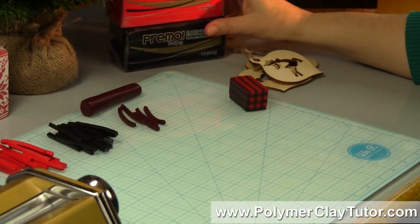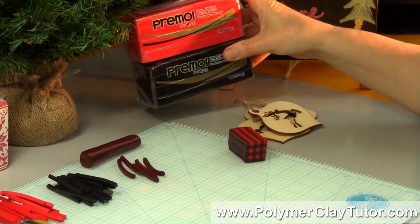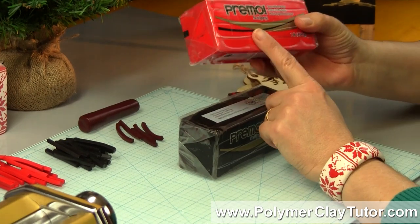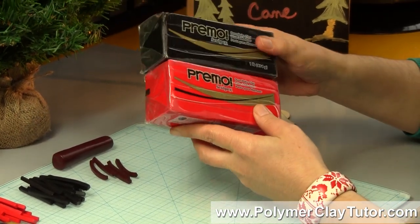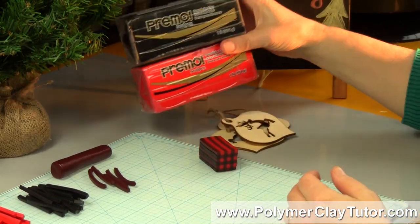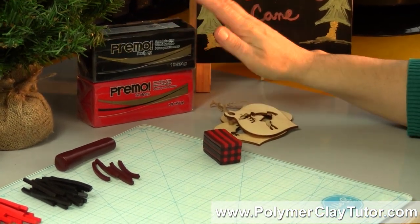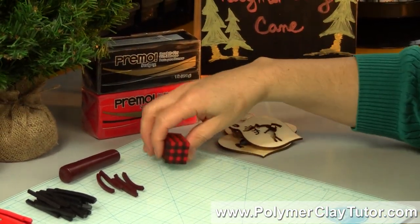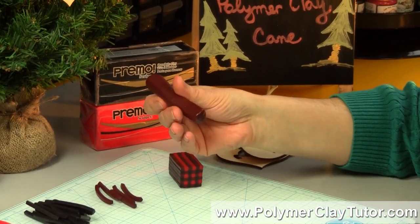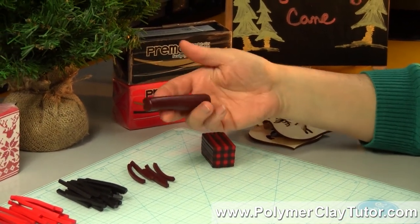All you're gonna need is two colors of clay. For the Lumberjack, you need black and red — I'm using Primo Cadmium Red and Primo Black. You'll need a good strong clay, so either Fimo, Cato, Primo, or maybe Serenade. And then the third color that you get in the plaid will be a 50-50 mix of the black and red mixed together, so it ends up this sort of chestnut brown type color.